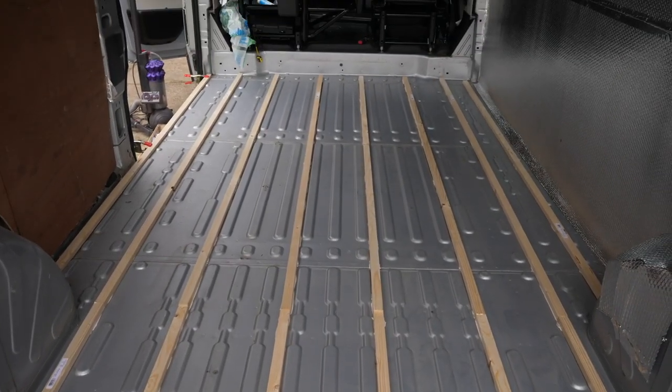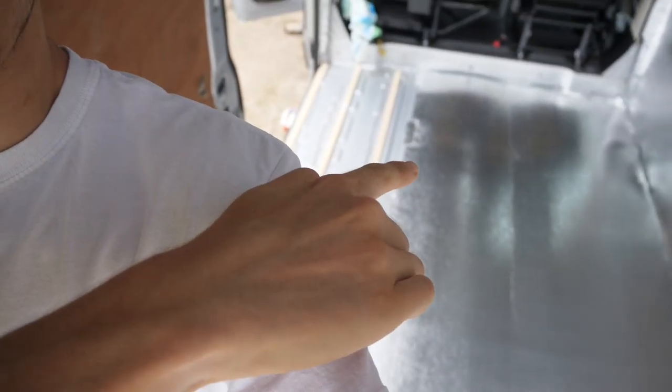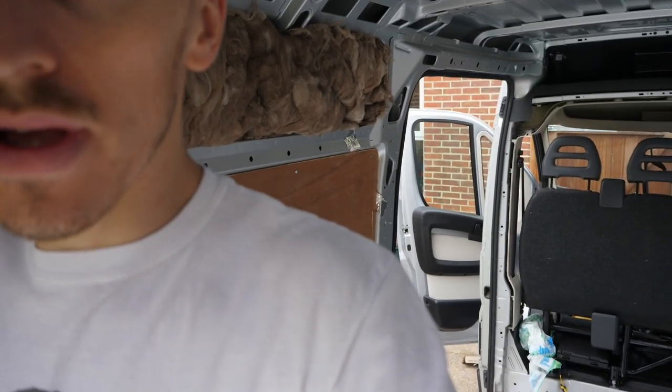With the floor ribs finished, what I'm going to do is reuse the 5mm ply lining that was already in here and put it on top of the battens and screw those down through. Then I'll put the flooring on top of that. I feel like it's going to give it more support, more insulation, and make it stronger. The only downside is losing 5mm, but I've already built in for a much thicker floor so I'll actually still have even more headroom than originally planned.